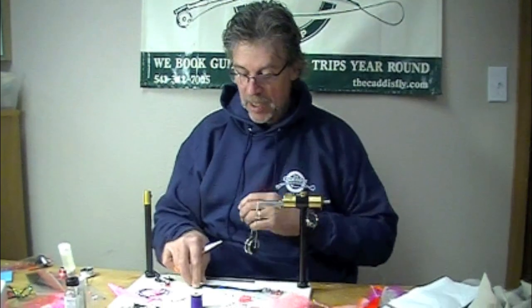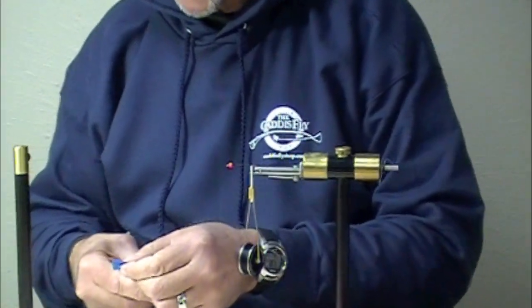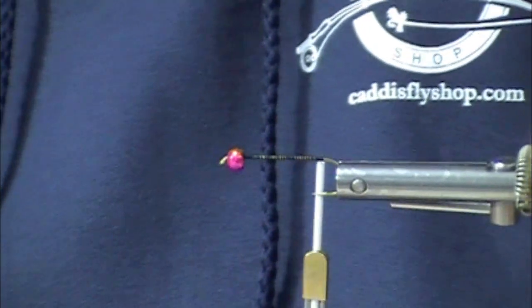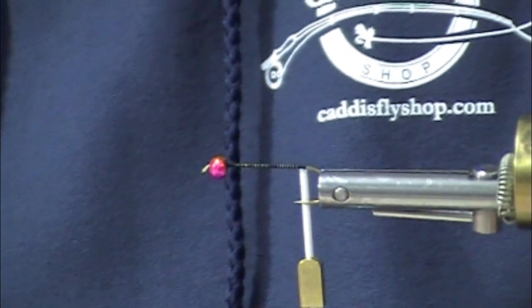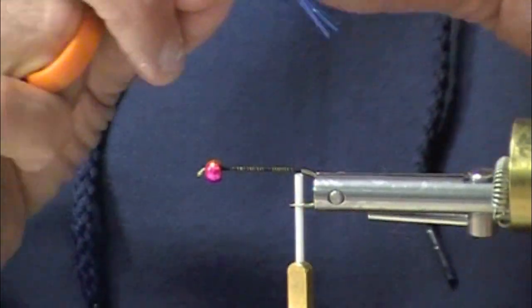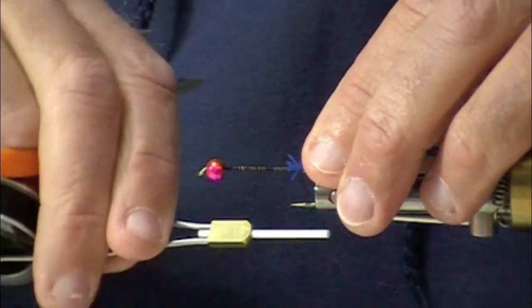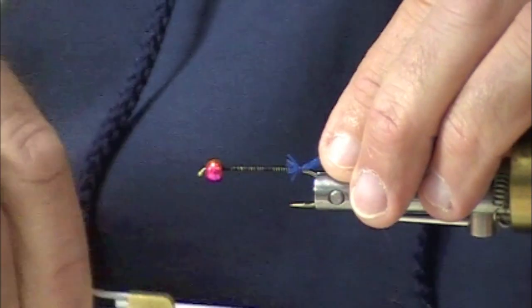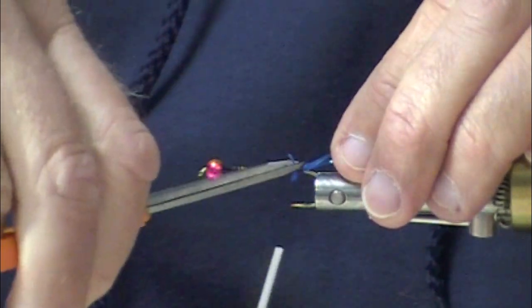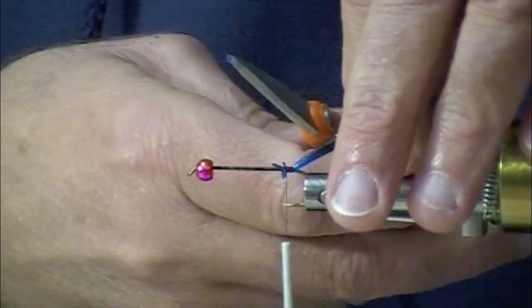We're tying an awesome steelhead nymph. We've done several in our series; this one is a little bit bigger, a little bit longer. We're using fly enhancer legs. The bead is a hairline plummeting tungsten rainbow bead. The hook is a 5263 — unfortunately my old Mustad numbers keep coming back into my head sometimes. That certainly shows my age.